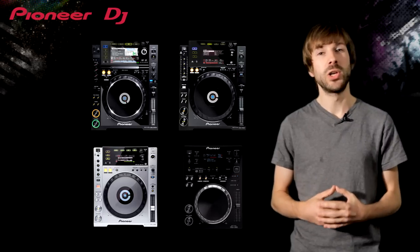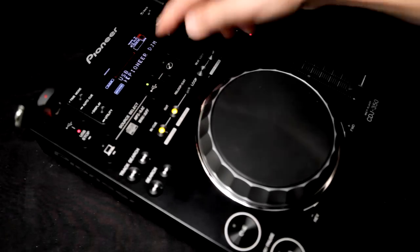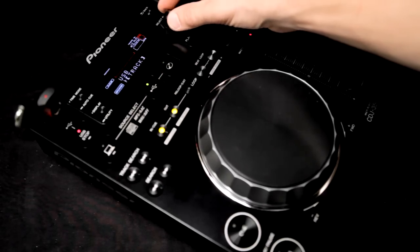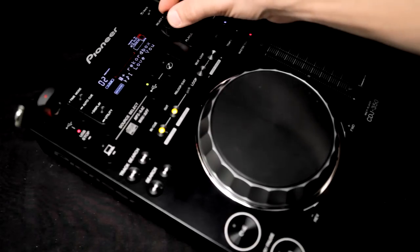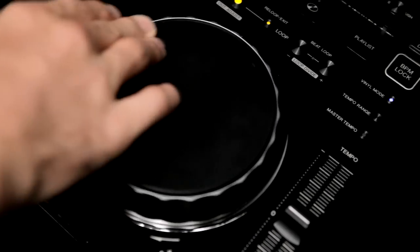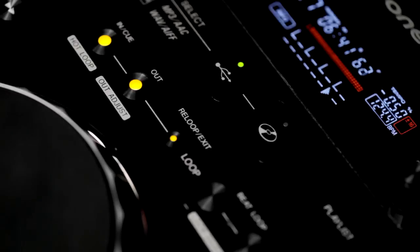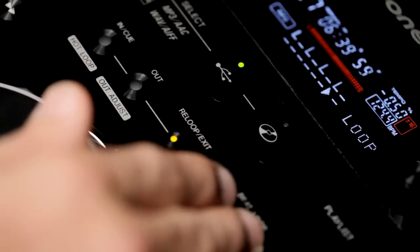So now let's take a look at what you get as you move up the range. The CDJ350 is the most affordable Rekordbox compatible CDJ. It's the perfect, compact, mobile party setup and your first step to being a professional DJ. It features high quality Pioneer jog technology with great scratch sound. The looping section has unique features like loop divide, hot loop and an automatic 4-beat loop without point adjust.